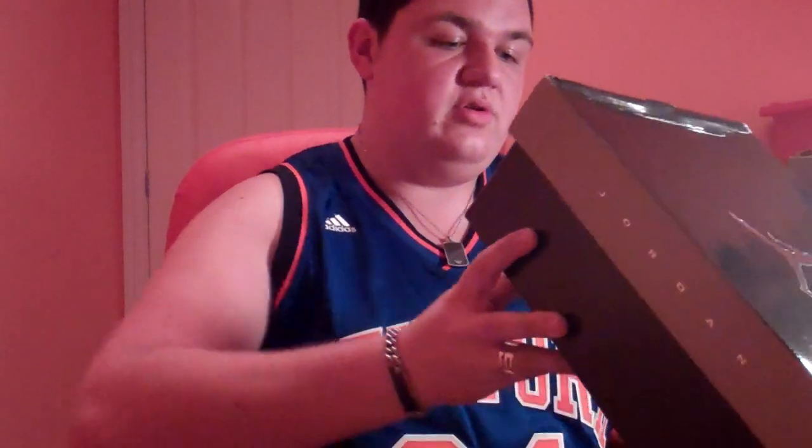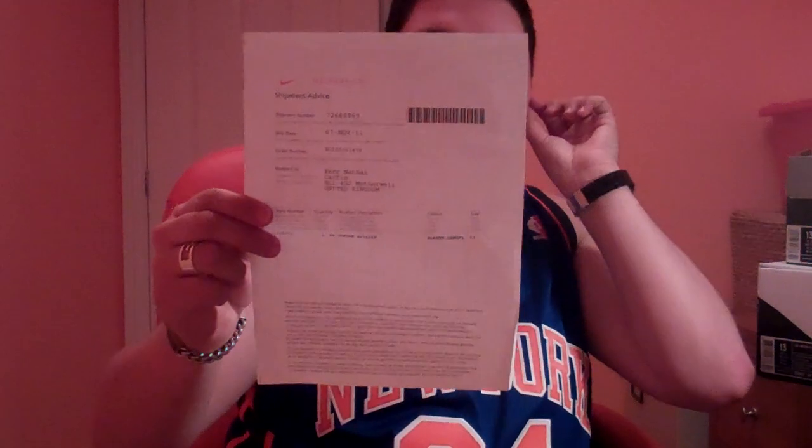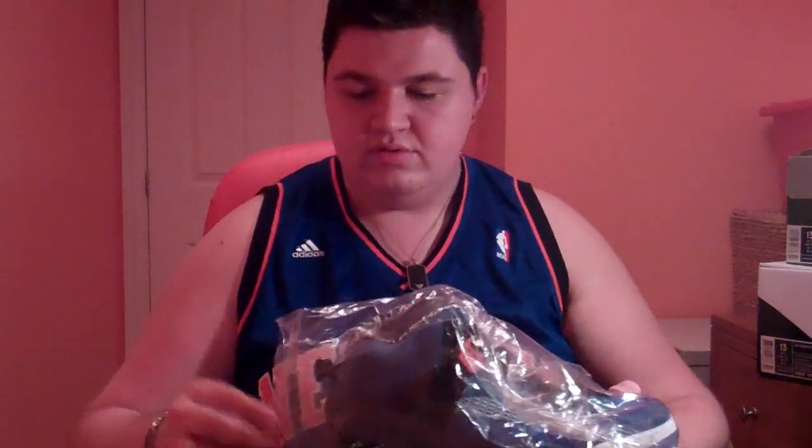On with the sneakers. Right here we have — I'll let everyone see it first. It is the Jordan Spiz'ike Blue Ribbon Orange Flash Black White, US 13, UK 12. Just a regular Jordan box that these ones come in. This is part two of two. Here is my order form so everyone knows my stuff is legit from the Nike store. I have put these sneakers in plastic to try and preserve them — that icy sole on them.